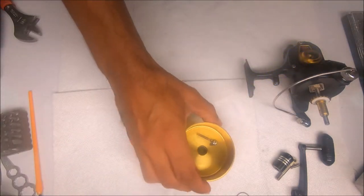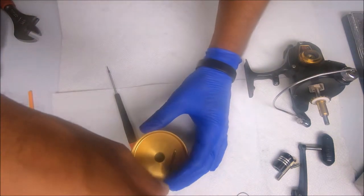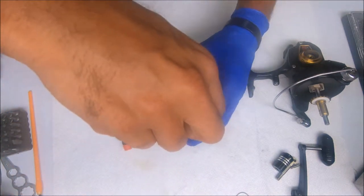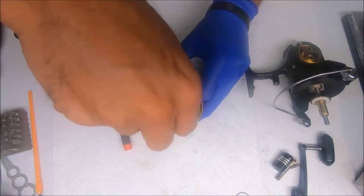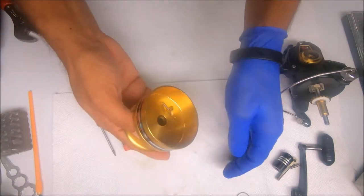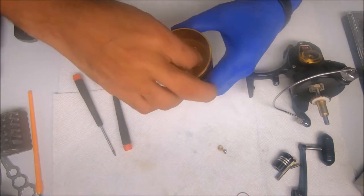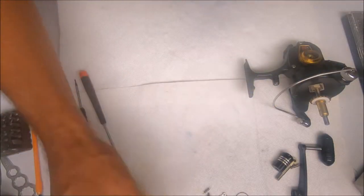The drags actually look pretty good — don't think they need to be replaced. Next we'll go to the click tongue. Just hold on to the spring when you unscrew this so it doesn't go shooting anywhere. And that's that for the spool.